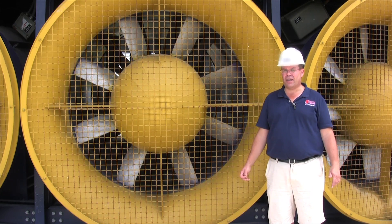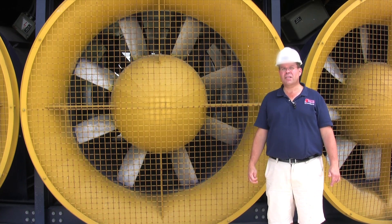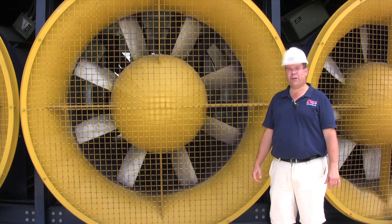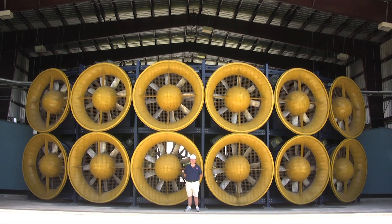This is the intake side at the wall of wind. As you can see, these 700 horsepower fans are taller than me, and there's 12 of them. They generate a lot of power — wow!